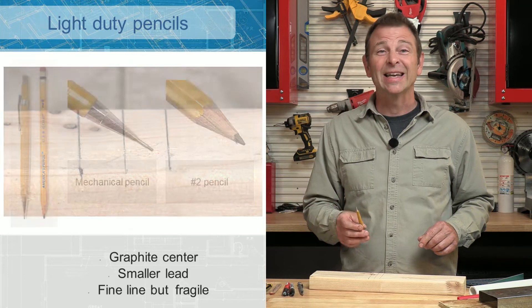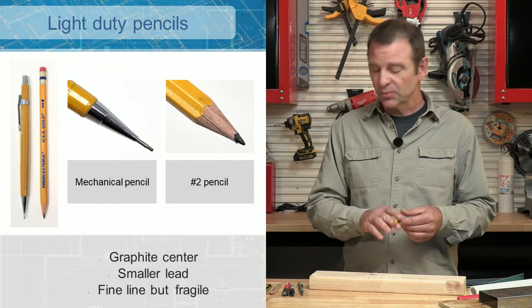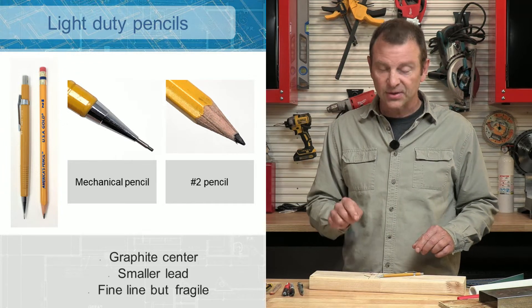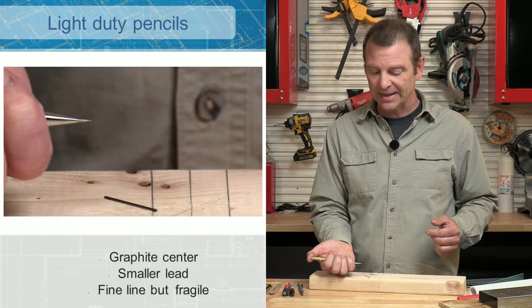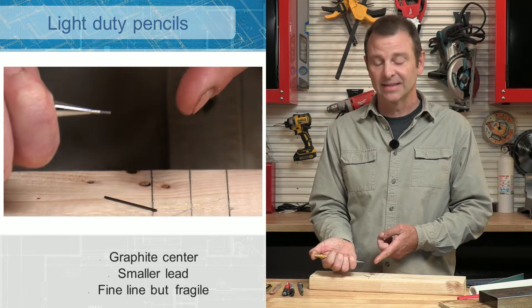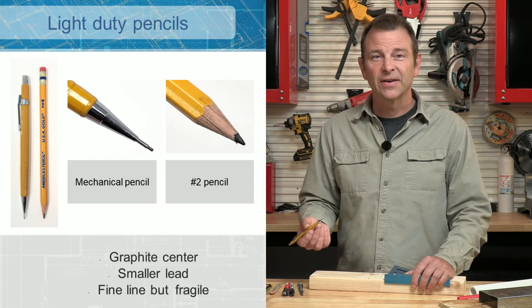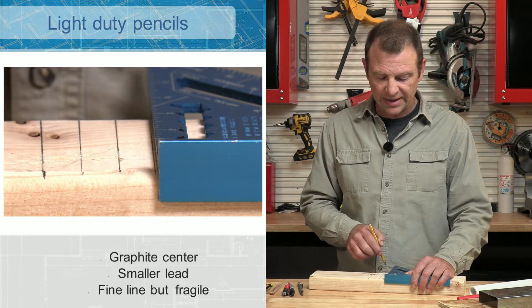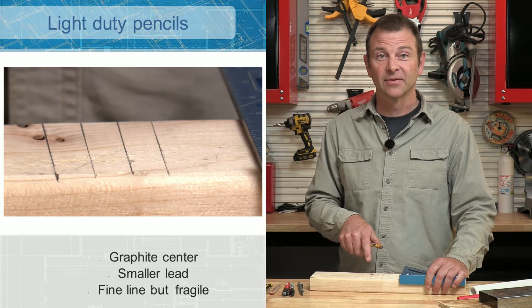If you want the ultimate in fine lines, use a mechanical pencil. This one has insertable leads, and sharpening it is as easy as pressing this button — it extends the lead out, so that's easy maintenance. This one makes very fine lines and very consistently fine lines. When you draw it in, you get one of the best quality lines of all the different pencils.